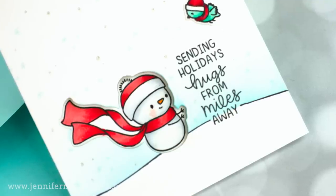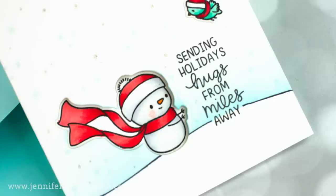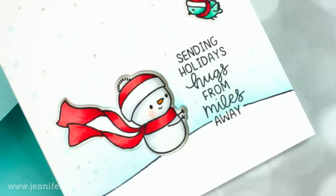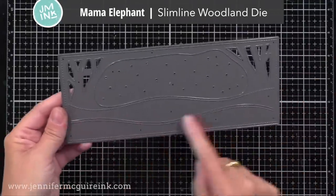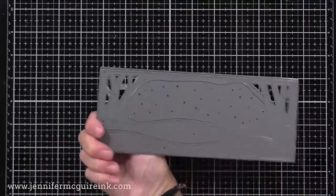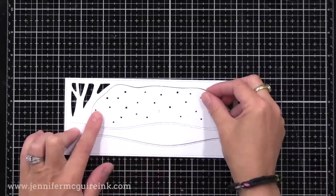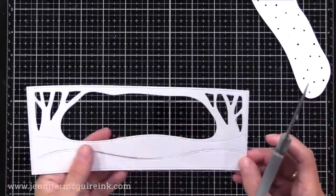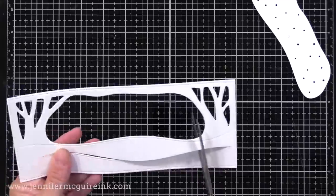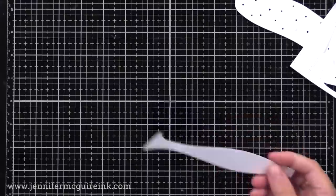Next, I wanted to create a little snowbank for our snowman to sit on. You could freehand cut a wave from cardstock, but I had this other die from Mama Elephant — the new Woodland Slimline die — and I decided to use it. It creates a great scene for a slimline card. I'm just using one of the snowbanks from this, so I'm just cutting out a piece of it and using it as a guide to create my snowbank.